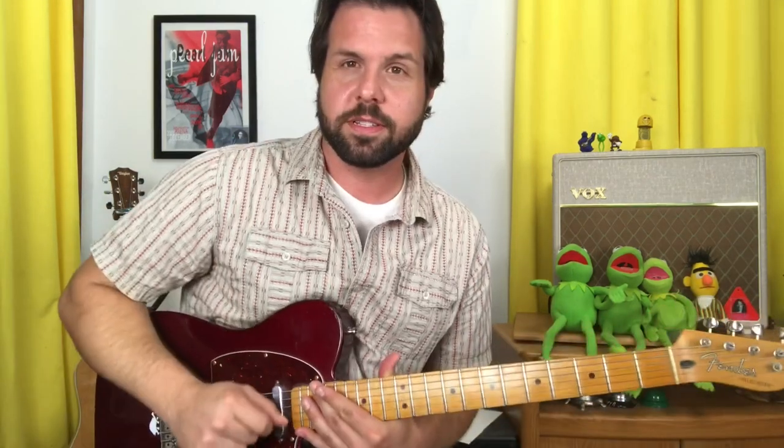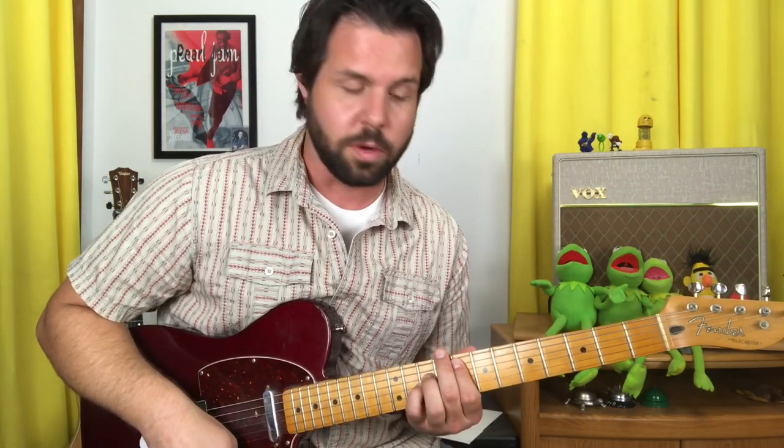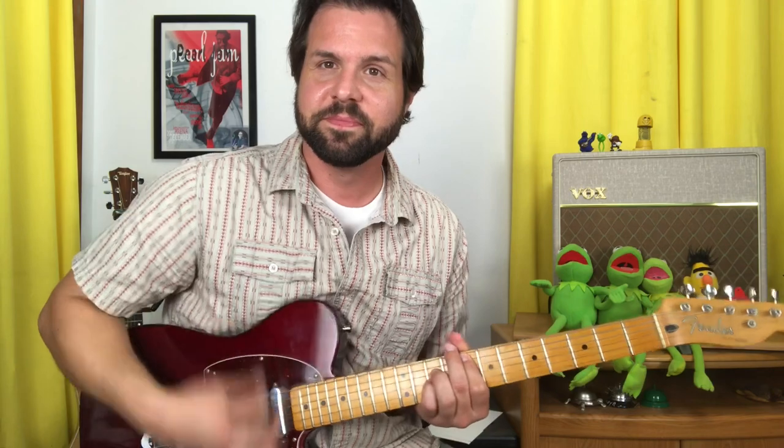When the power chords slam in, it's going to be the A string 8th fret. I'm doing three-finger power chords — you can do two if you want. Down to the A string 4th fret, E string 4th fret, and A string 6th fret.